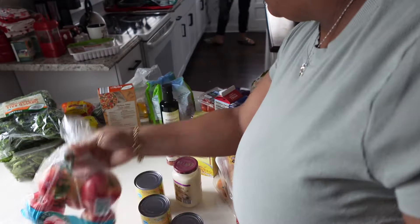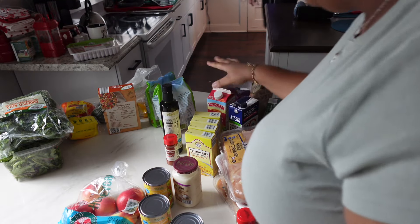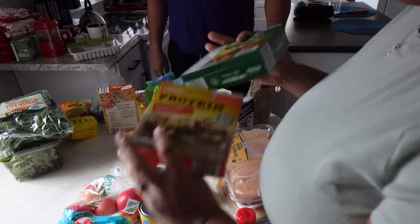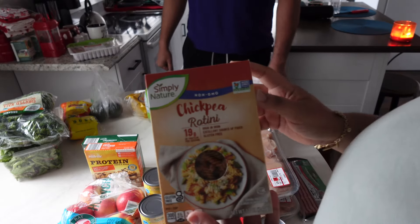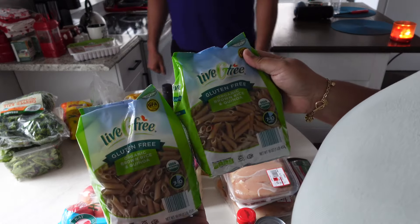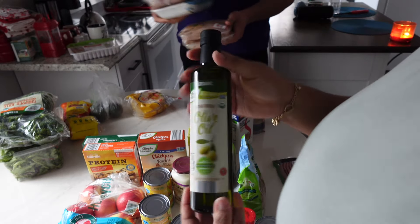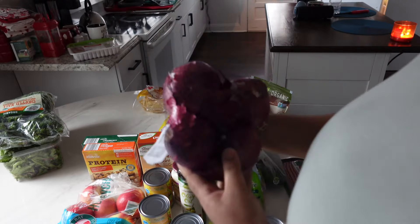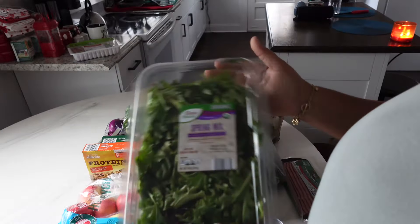We have Honeycrisp apples — those are always amazing. We have some tomatoes and strawberries. Some of the stuff Daniel is making his own recipe, so that's why we have rice, heavy cream, and chicken broth. Daniel also likes these protein bars and granola bars. He likes chickpea pasta. I also got some gluten-free whole wheat pasta. We have olive oil, avocados, pepper, brown rice, red onions. We have some kale because I've been making green smoothies, and some spring mix for our salads.